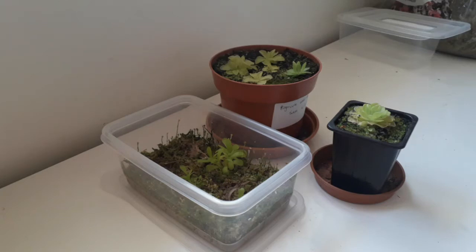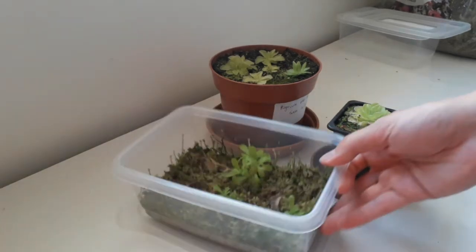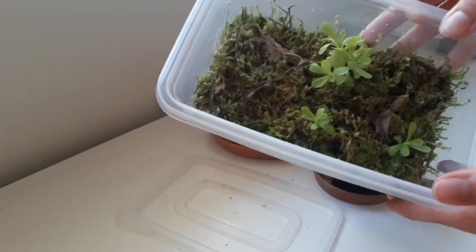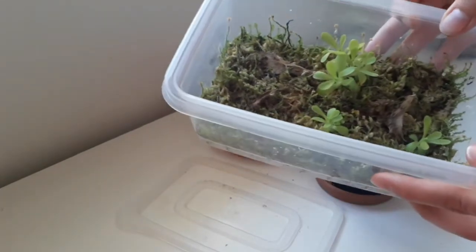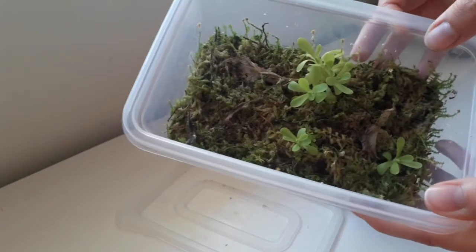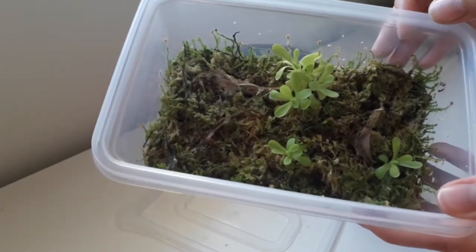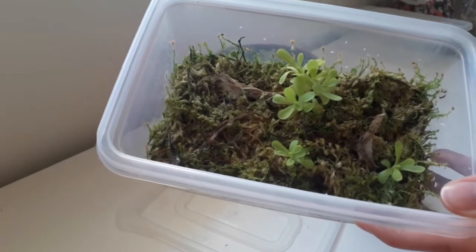Hello everyone and welcome back to another video. Today I'm going to be taking Pinguicula leaf pullings. I'll be using one of these food container boxes. These are some that I took a couple of months ago from a Pinguicula tina - it's a very common one you'd find at a garden centre, with a nice big green growth to it.